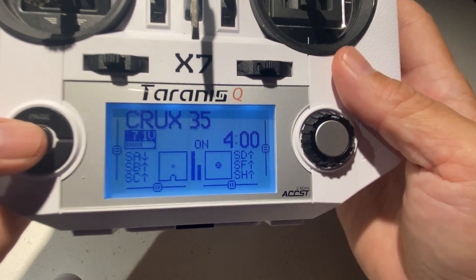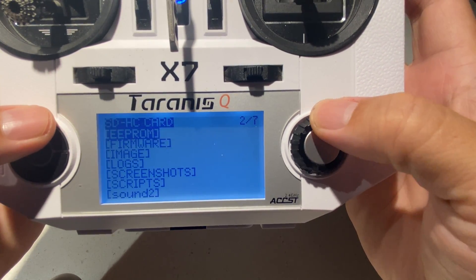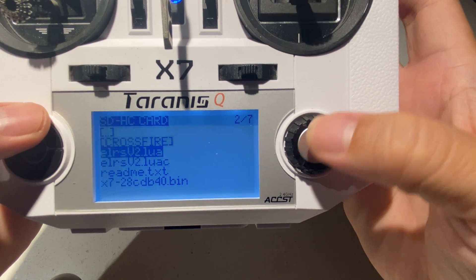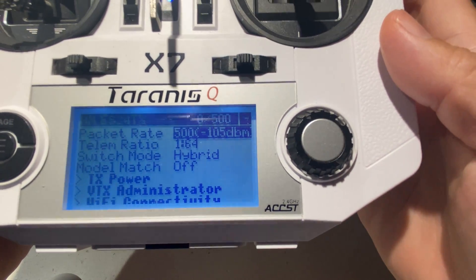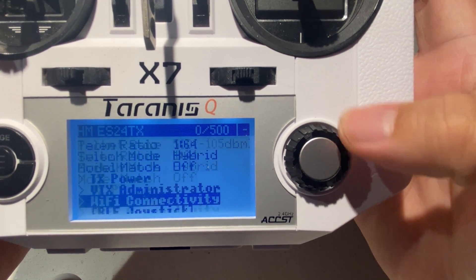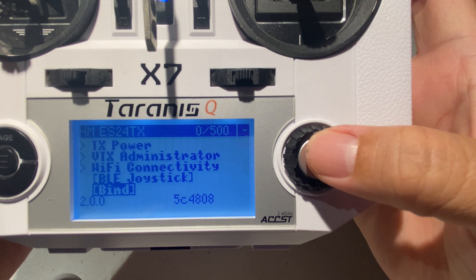First, let's get into our radio and open up the ExpressLRS v2 Lua script. Click execute. Mine is packet rate set to 500, and I'm going to click on Bind.